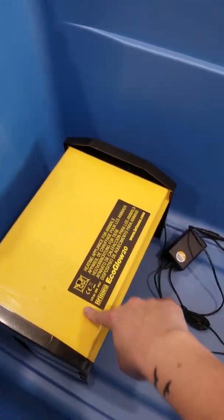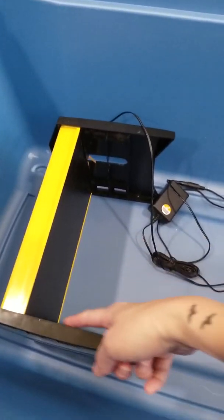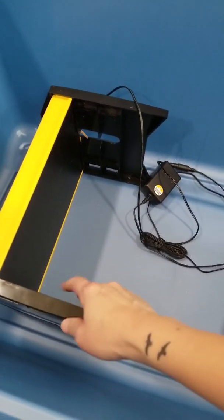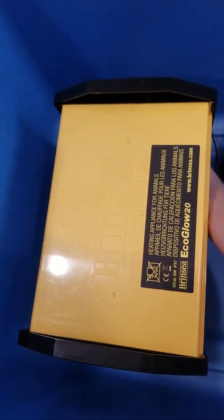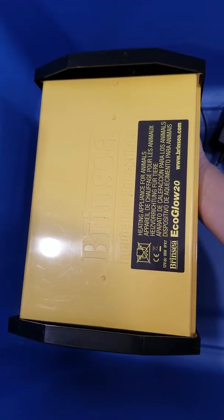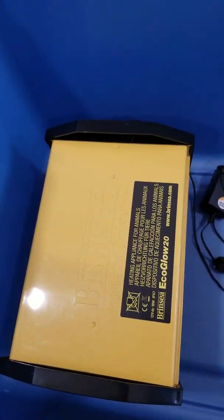This is a heating pad — there's heat underneath the pad, and there are three levels you can set it at. When I first got the baby chicks it was on the lowest level, and then as they grew older and bigger I moved the levels up so that it could accommodate their growth. By the time I had them outside, it was all the way on the top and they weren't really sleeping underneath it anymore.